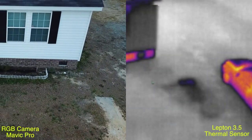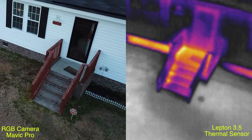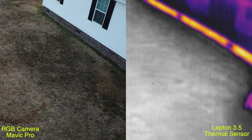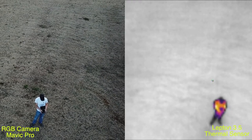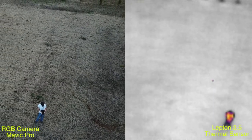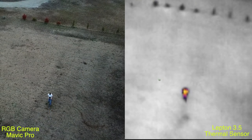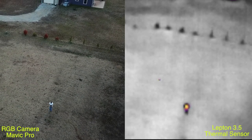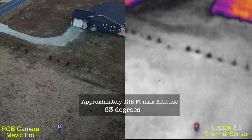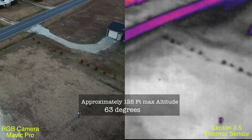Here's a comparison between the thermal sensor and the regular camera. I'm rising from about 20 feet up to about 125 feet. As you can see, the contrast lessens the higher you get, but in an open field without any tree coverage you can still tell where I'm at. If there were tree coverage it'd be a whole different story, but at roughly 125 feet in the air you can still see a human-sized blob — you can tell something's there.